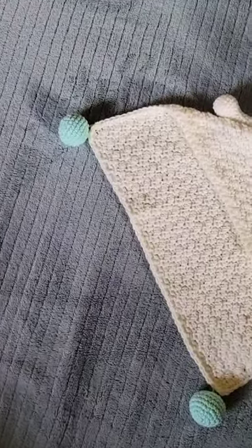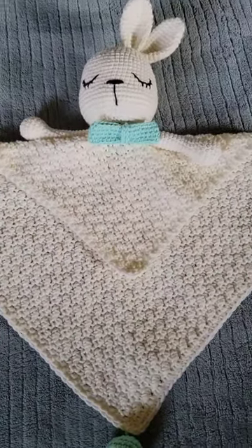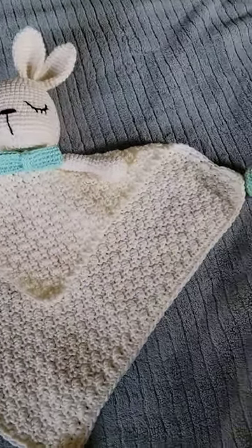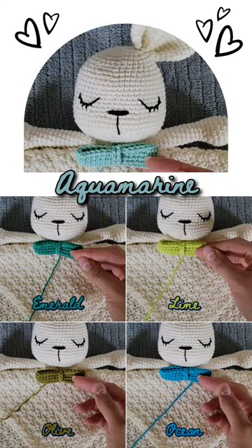This will be the overall look once I attach everything. What do you think? Do you like the choice of color that they went with, or do you have a different preference? Let me know in the comments below which color you prefer.